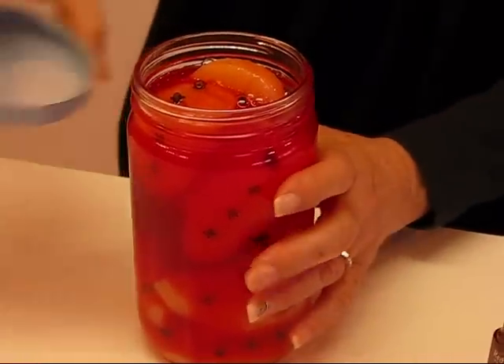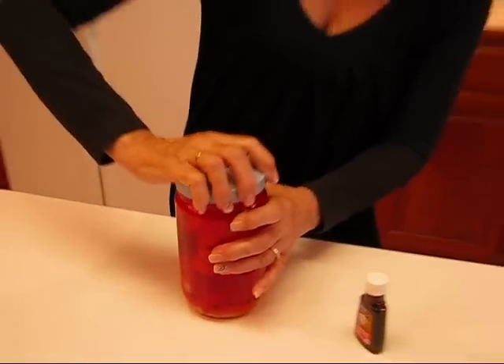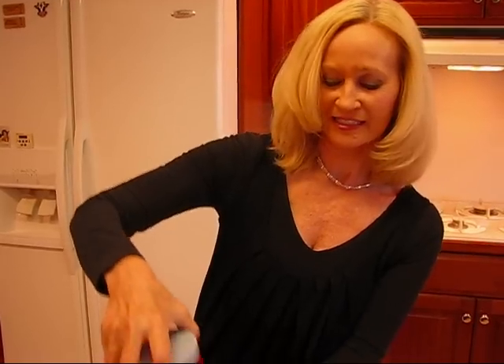And then you really need it tightly sealed, so if you are putting it in a jar like this, you need a screw-top lid, or improvise in some way so that you can get a nice seal.